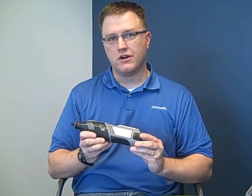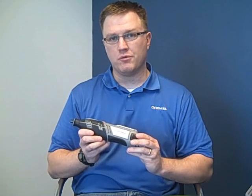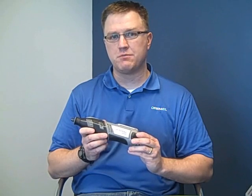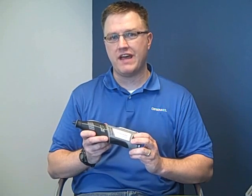The other thing about the Dremel 8200 that's unique to it is its performance. The Dremel 8200 has been verified independently to have a speed of cut up to two and a half times faster than the leading cordless rotary tool on the market.